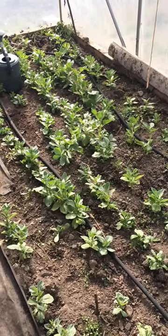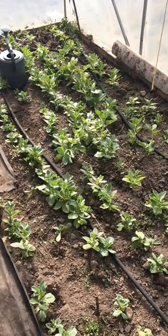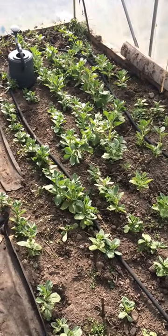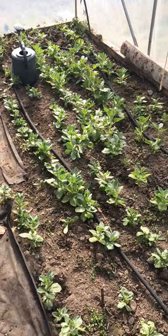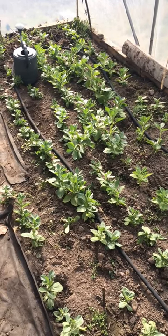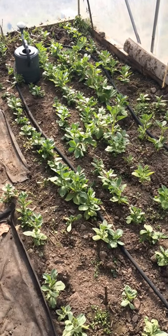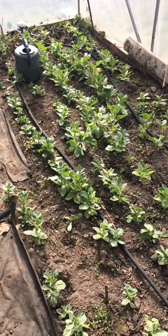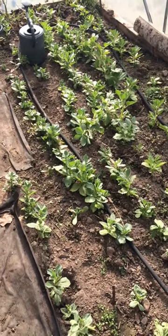Here we are in the smallest polytunnel, which has been converted into a propagation tunnel this year, though half still has some early broad beans. Normally I don't do broad beans, but I'm hoping that with four beehives next door we'll get a few bees here in the spring and get some pollination going on. Normally you get nice big plants inside but not many beans because there's not many insects around early in the season.